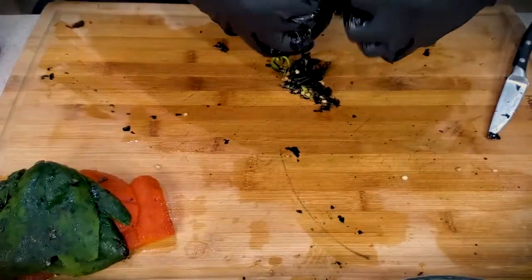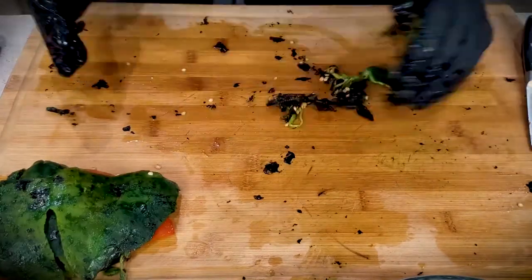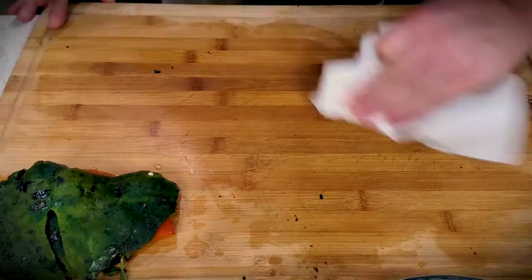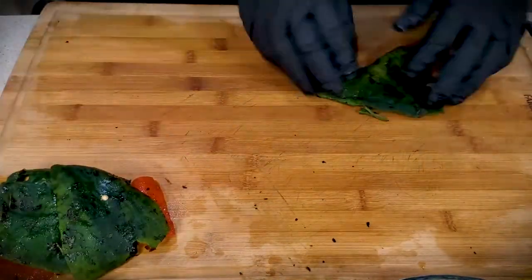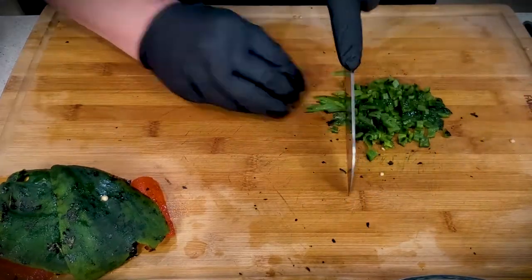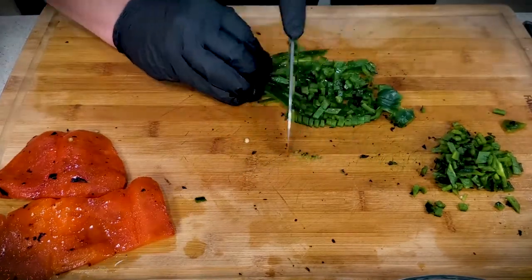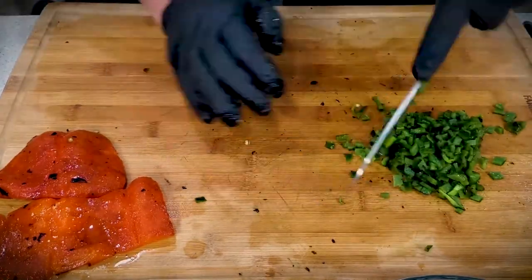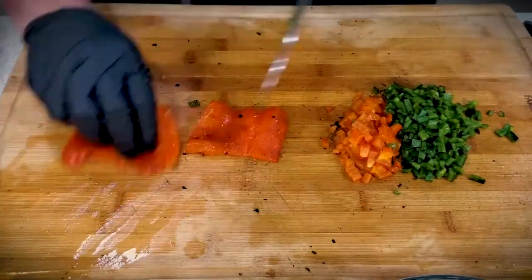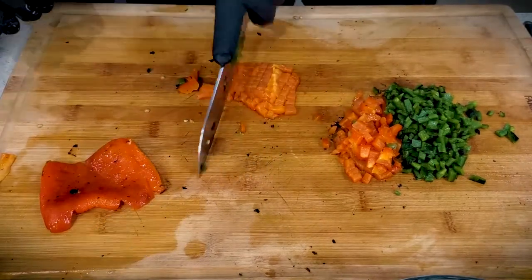You just pull the seeds out, scrape the skin off, and you're good to go. It does make quite a mess though, so you want to clean your cutting board before dicing up your pimentos. You want to go for about a quarter inch dice — this seems to be about the right size. Any uncooked piece of pepper you're going to want to discard. You want cooked pimentos. An uncooked pimento is just a crunchy piece of pepper.